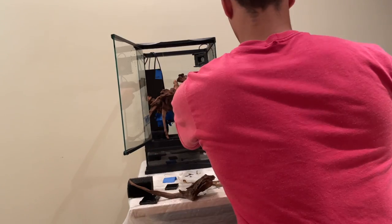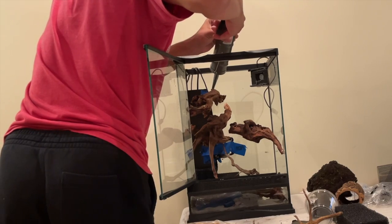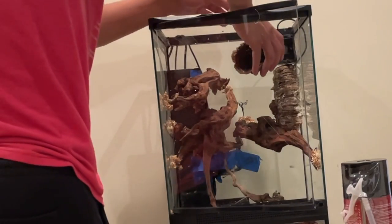For hardscape, I used some large pieces of driftwood. I tried to attach them at different areas along all three walls of the tank so my frog could have lots of places to climb and I could spread out plants, and I siliconed them straight to the back of the tank.